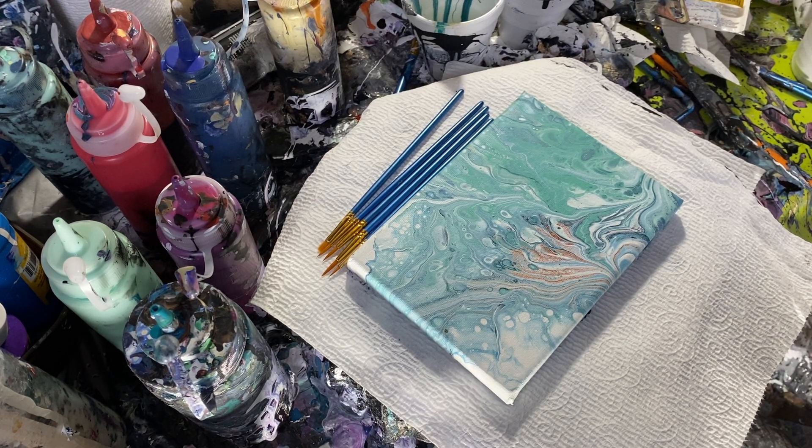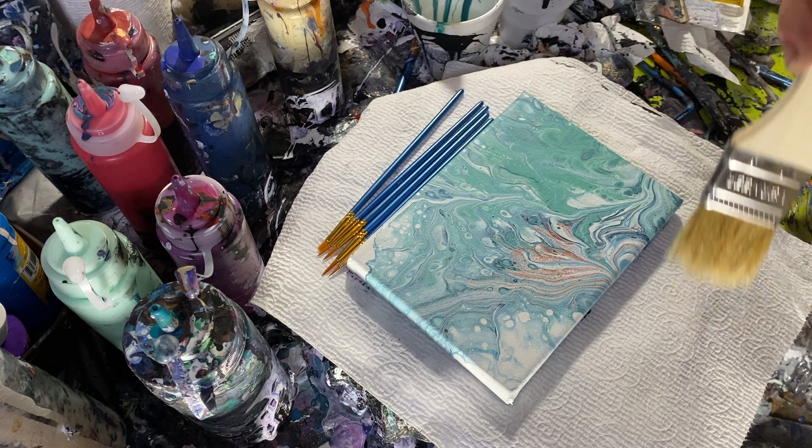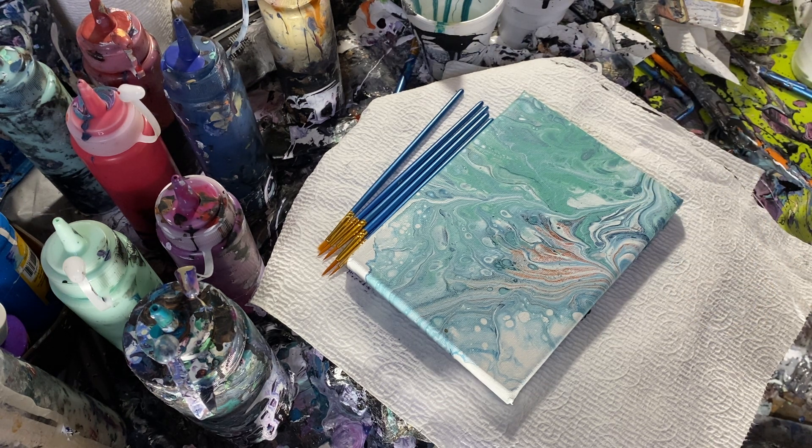Hello. Today we're going to do something different. I'm going to try some embellishment on a few pours that I thought were okay but feel like they need a little something. I picked some green-blue canvases because they look a little bit like northern lights. So I think I'm going to do some mountaintop forest embellishments. I'm going to freehand this — I've never done this style before — so wish me luck.